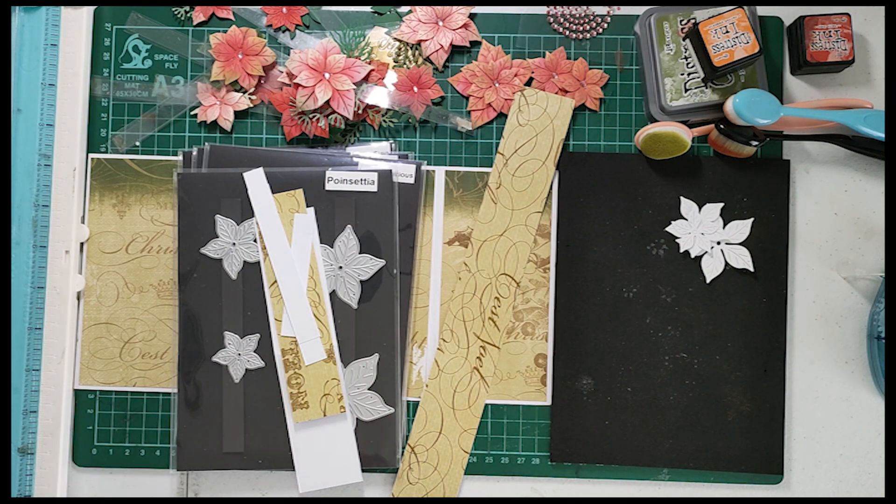Hi everyone, it's Caroline here from Aussie Cards and Crafts and I'd like to thank you for joining me today. Today what I'd like to do is share with you the pop-out poinsettia card. Now this particular card I actually saw originally on Mixed Up Craft with Sam Calcott, and she had done it with some other flowers. I want to make it a Christmas one, so I'm actually doing it with poinsettias.